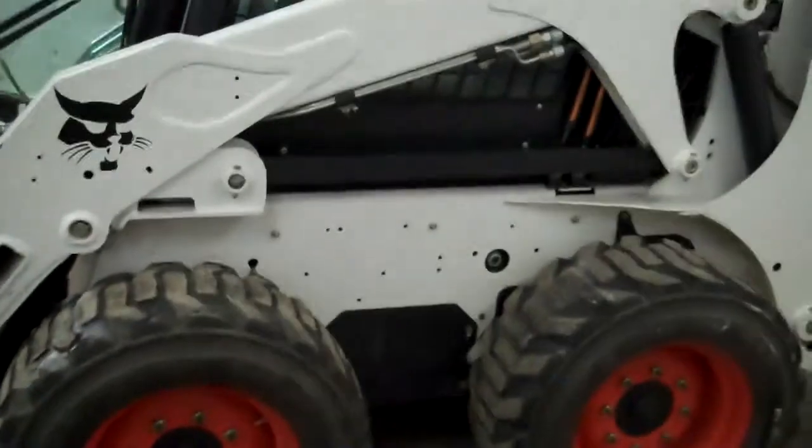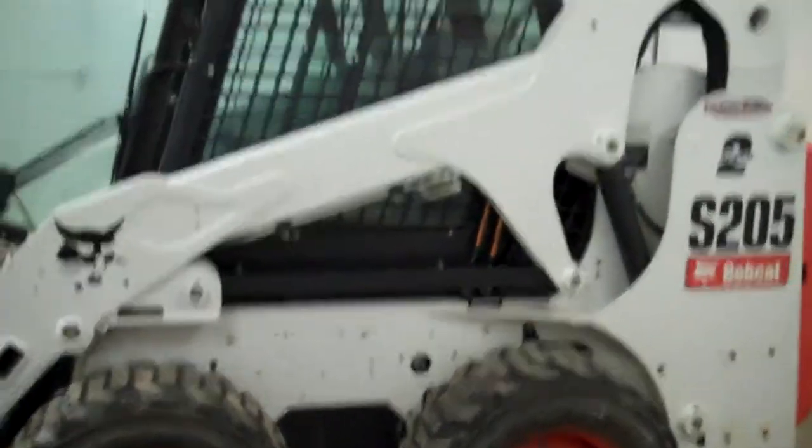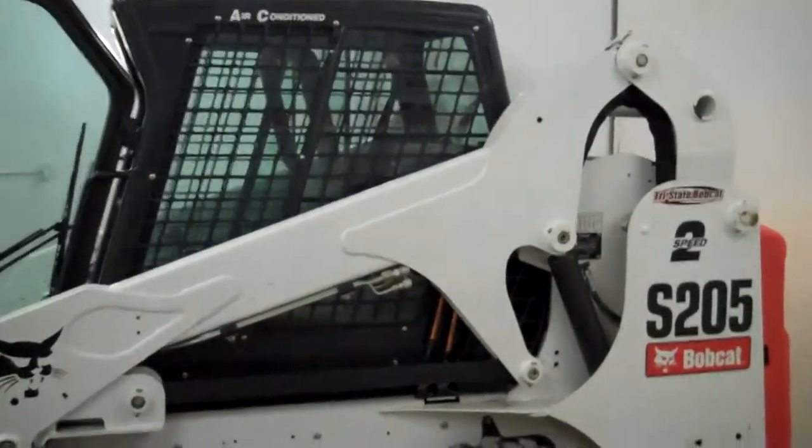It is a two-speed machine, so you're going to be traveling almost 11 miles an hour. And if you're pushing snow, that makes all the difference — get the job done.